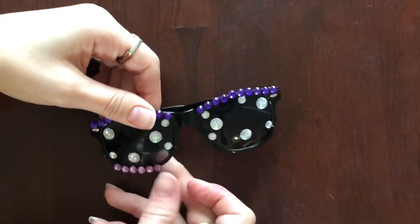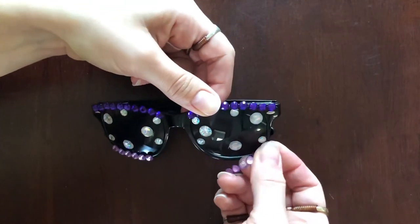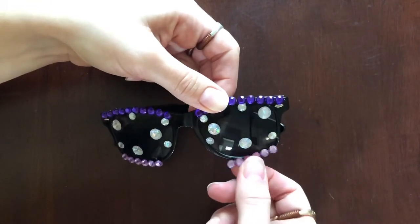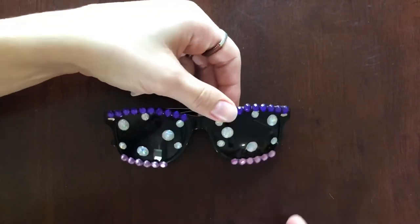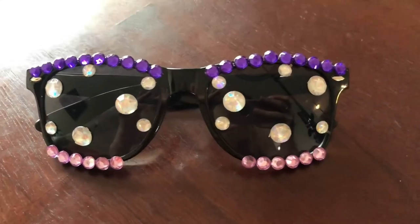I want to keep the gems on the lens — I do like that — but I think it'd be good to change the frame gems up outfit to outfit, color to color, as I want. So just a little bit of sparkle on top and sparkle on bottom, and these are already turning out to be super cute. The only trick really is to try to get them symmetrical from one side to the other so they look nice and professional and keep the eye area clear so you can see out of them.